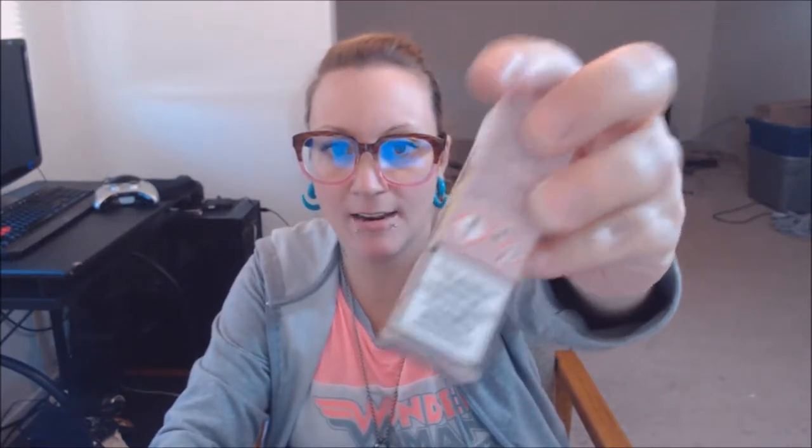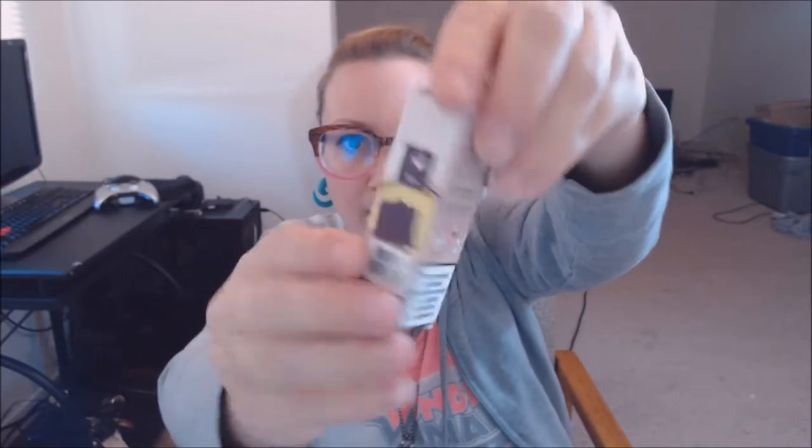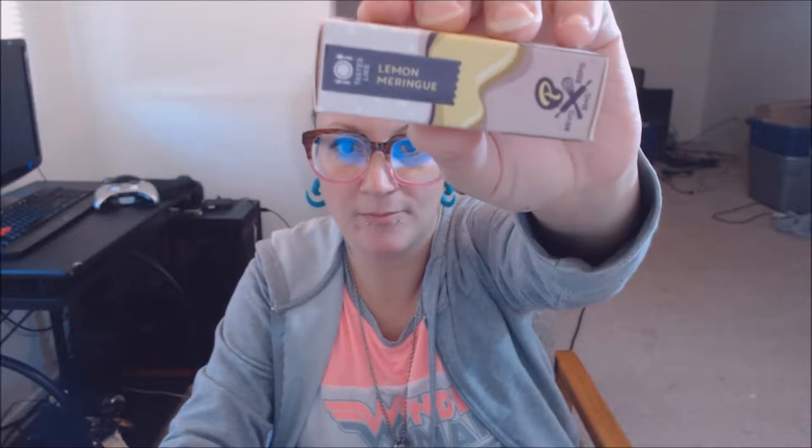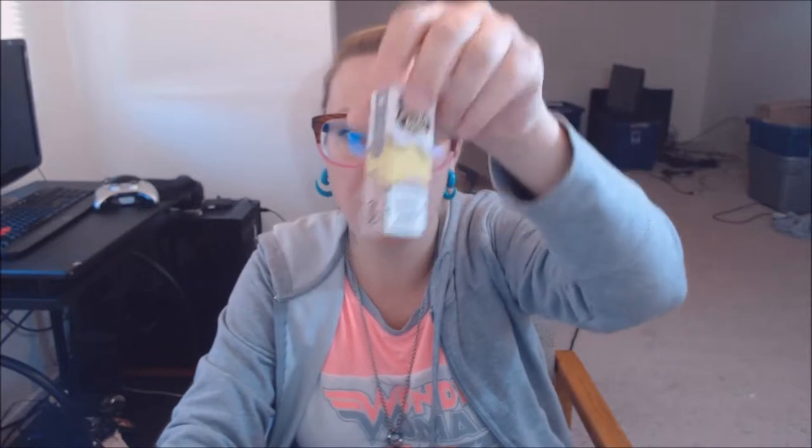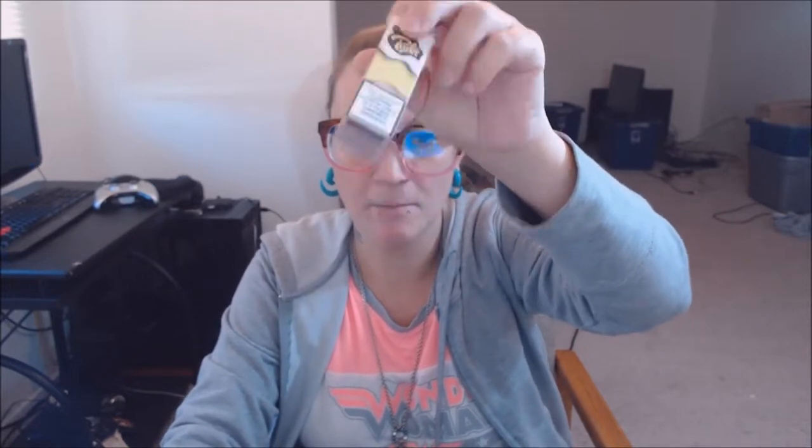And this is what the box looks like — right there. It has warnings and lemon meringue on it. It's a cute box, very cute. They sell them in 10 ml bottles. That's how they sell them in the UK, and they come in these cute little bottles.